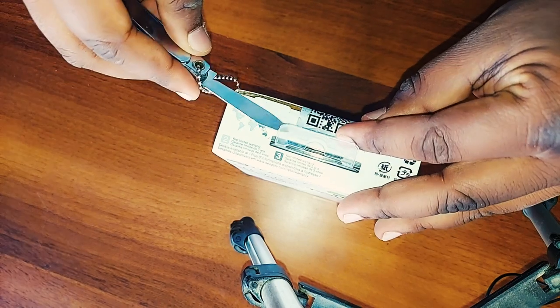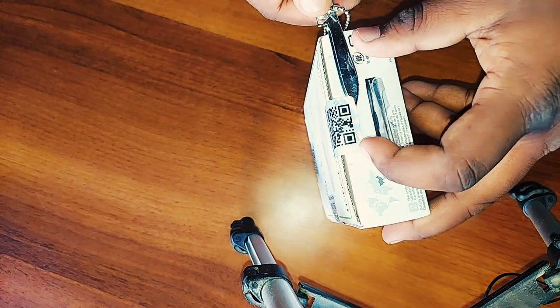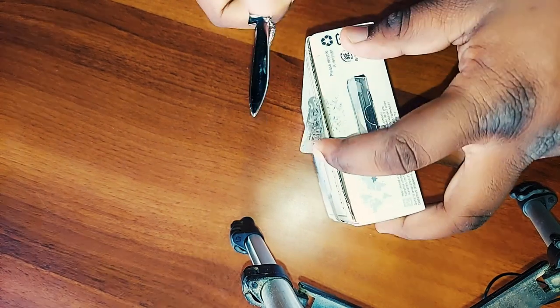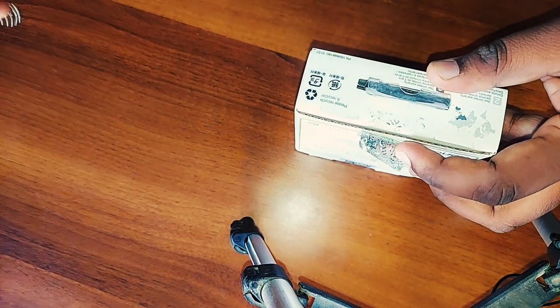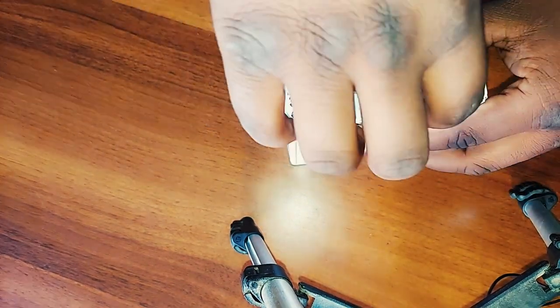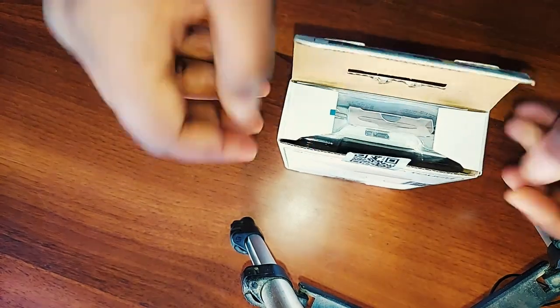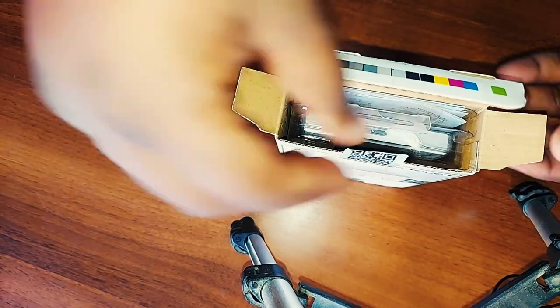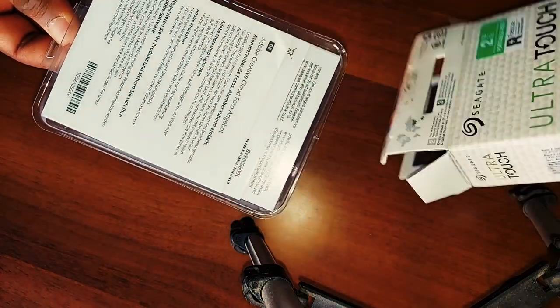अभी हम secure seal QR code को break करके इसके अंदर के box को check करते हैं। मैंने इसको open कर लिया है। यहाँ पर Seagate का एक tape लगा होता है, इस tape को मैं remove करता हूँ। Box open होते ही दिखता है कि plastic के अंदर हमारी hard disk fully wrapped और packed आई है।